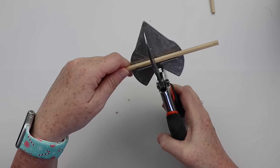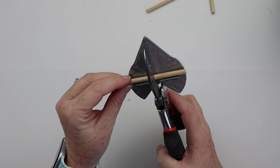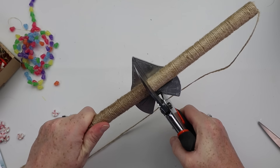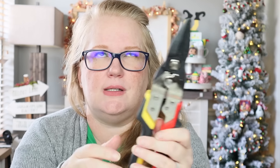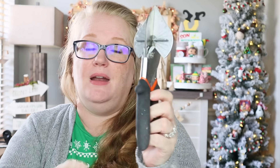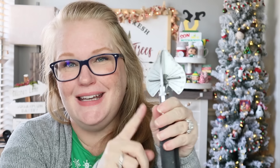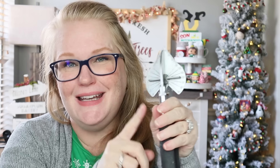It is time for my number one — if you don't buy anything else, get these: miter shears. My Gartol miter shears. These things are a workhorse. Popsicle sticks, dowel rods, wood Jenga blocks — you can even cut angles with them. They are my most absolute favorite crafting tool. One more quick honorable mention close to this: tin snips. Kristen Kay got me started on tin snips — I use them exclusively for florals; they cut through wire so easily. But number one — get yourself some miter shears.